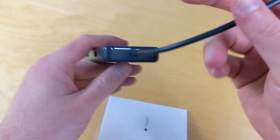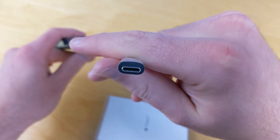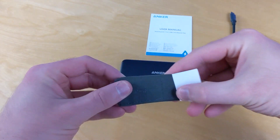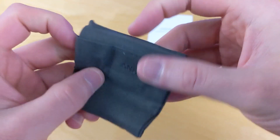It also has a connected USB-C connector that is going to go into our display. They also give you a little carrying bag for this Anker hub.